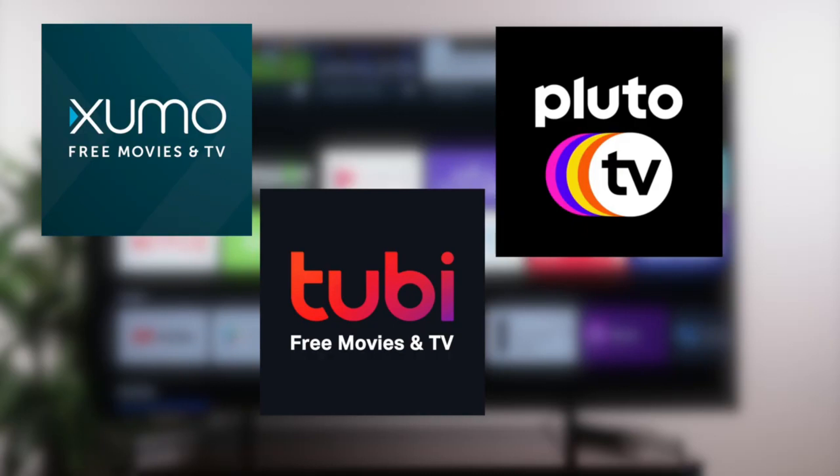Again, these are free apps and they have lots of movies, TV, and sports channels.